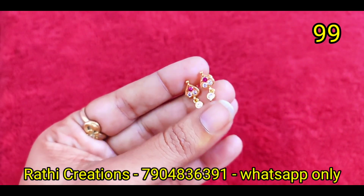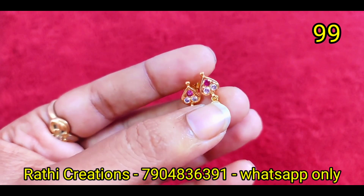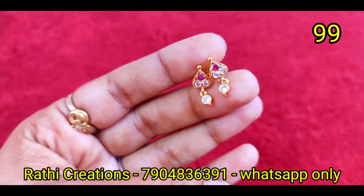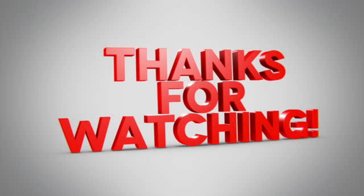You can see a cute hanging switch design, so you can order this pattern. OK friends, now we will see you in the next video — thanks for watching.